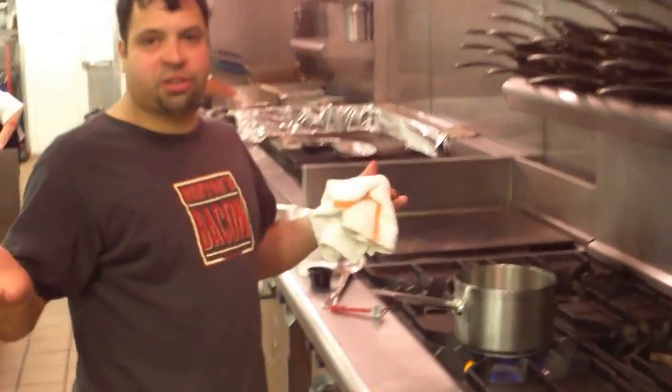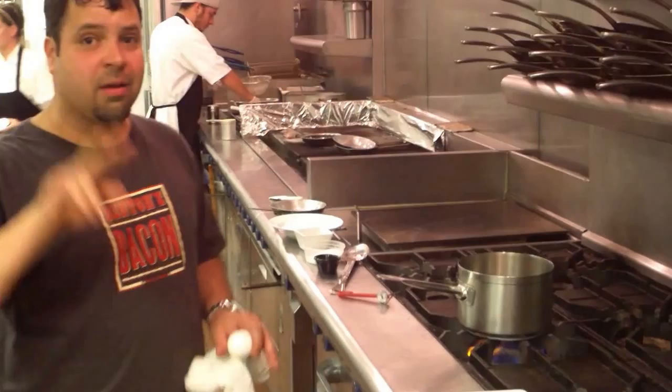I'm going to show you that an egg is not that intimidating. Most people think that poaching an egg or frying an egg — they're afraid to flip it. I'm going to show you two easy ways to make an egg. First of all, poaching an egg.